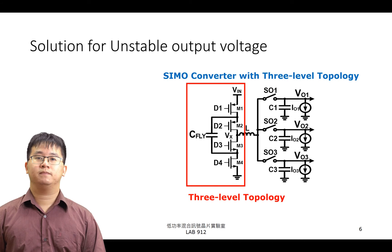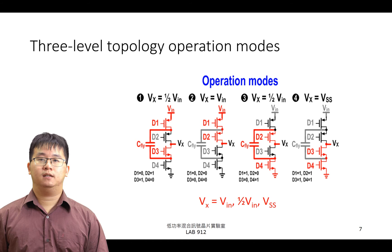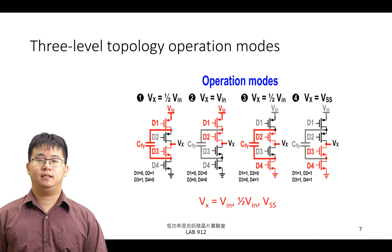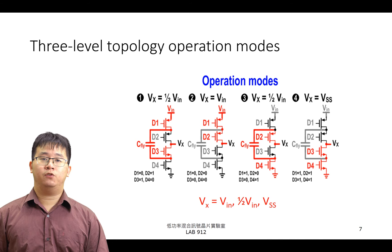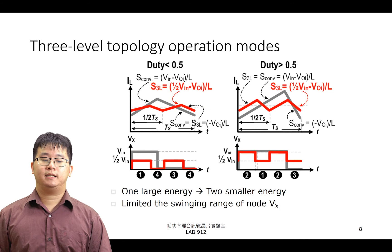3-Level Topology 總共可以分成 4 種操作模式。我們假設飛馳電容內儲存了 1/2 Vin 的跨壓。在第一種與第三種操作模式，VX 節點的電壓為 1/2 Vin。第二種操作模式藉由上面兩個 PMOS 的導通，VX 點電壓為 Vin。而第四種操作模式因為兩個 NMOS 將 VX 點連接至地，因此 VX 點電壓為 0V。因為 VX 點電壓有著三種不同的電壓：Vin、1/2 Vin、0V，所以此架構被稱為 3-Level 架構。